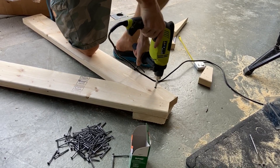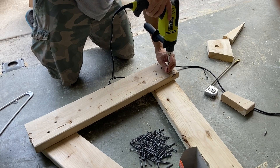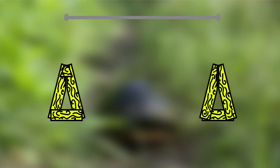We use it to secure the floor flanges to the wood and add screws in the back for extra strength. Then we add the board for the base of the structure and have our first triangle ready.